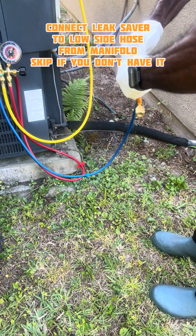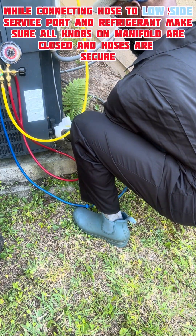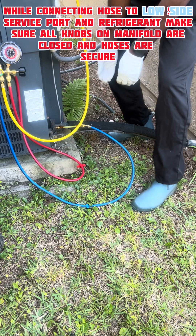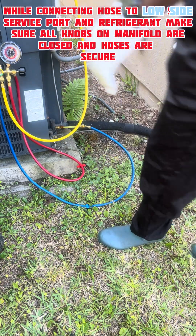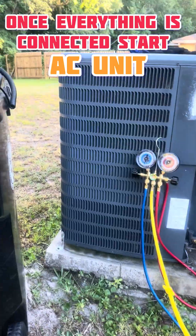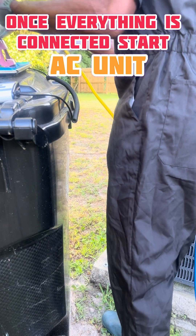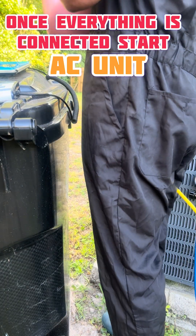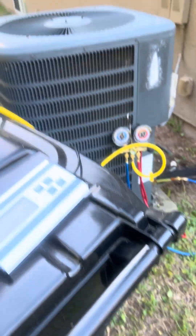Right here I'm connecting my blue hose to the low side service port. Make sure you're quick and confident while connecting to avoid minimum blowback from the refrigerant. Do the same when you connect the yellow hose to the refrigerant. As stated before, make sure all knobs on the manifold are closed. Now I got everything hooked up.